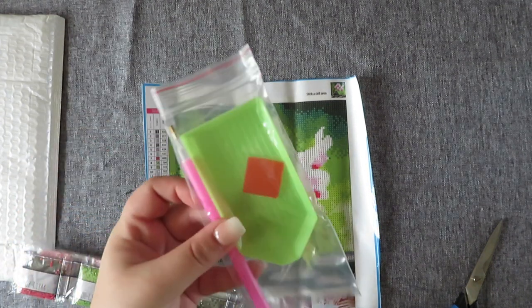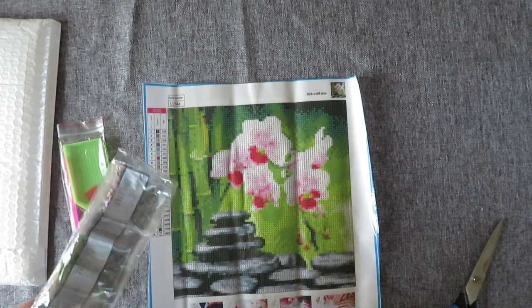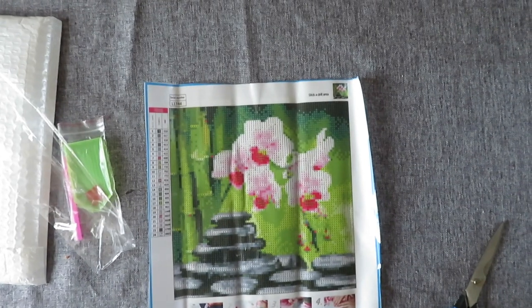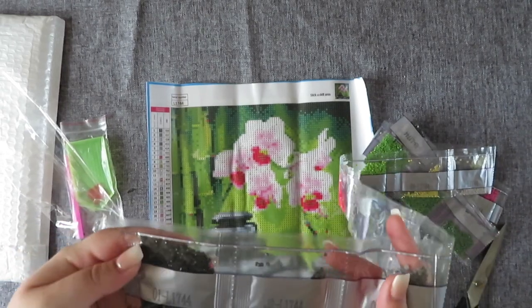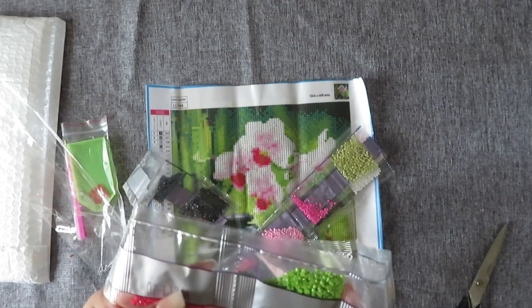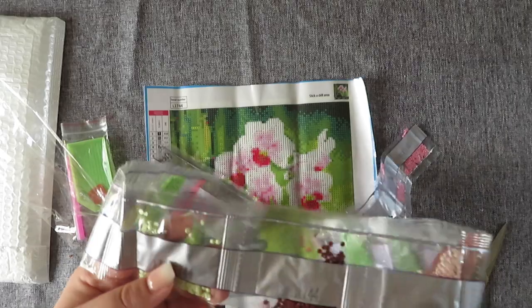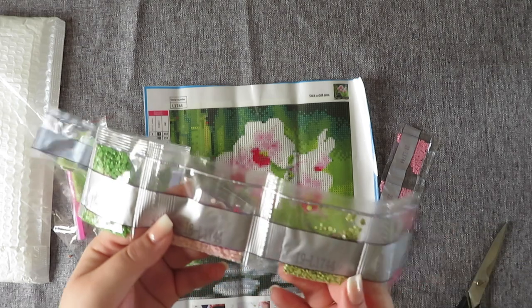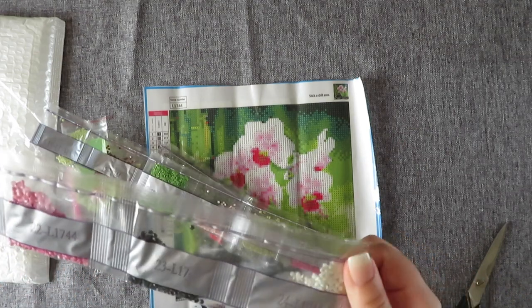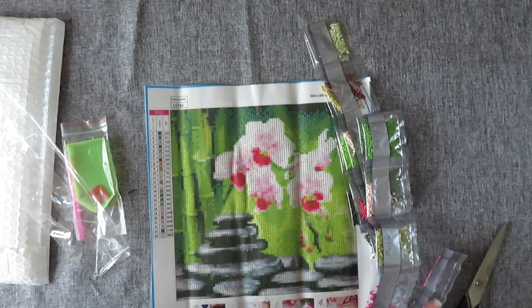In our kit we have no baggies but we do have the green tray, wax and a pen - which is all you need. The drills are round again. We've got some grey, red, green - some colours similar to the last one, so I might be able to match most of that up. Some more greens, some pink, more greens, pink, black, more pink, more greys and some white. This one has the most colours so far with 24 - not too bad at all.